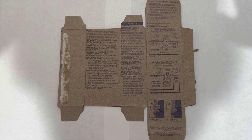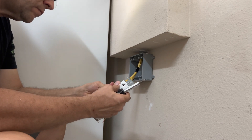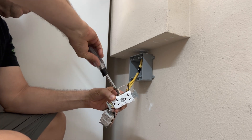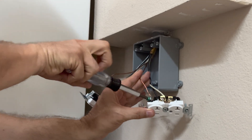Connecting the plug to the wire is straightforward and easy. The black wire connects to the brass screw. The white wire connects to the silver screw. And finally, the copper wire attaches to the green screw.